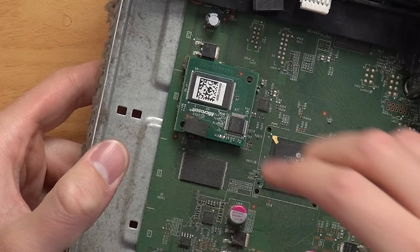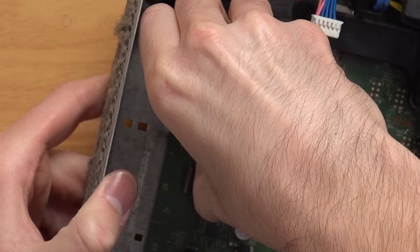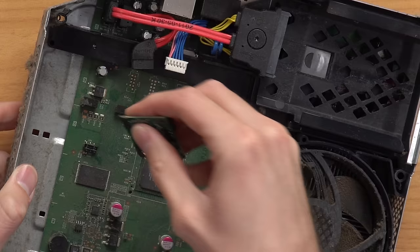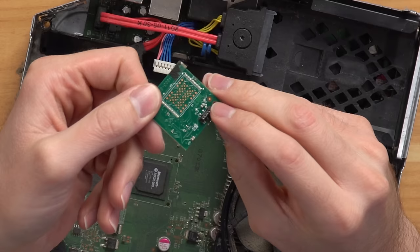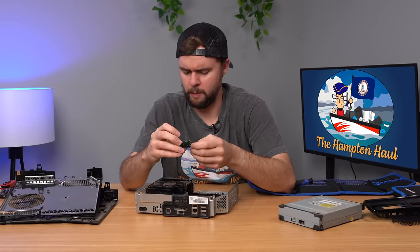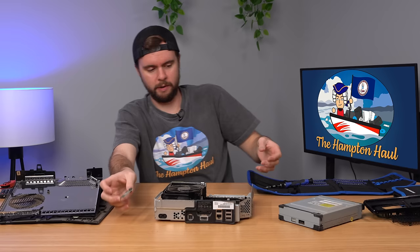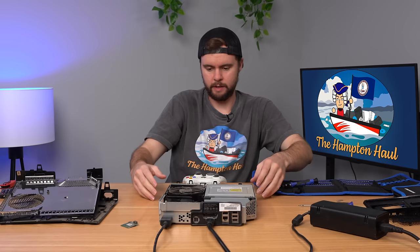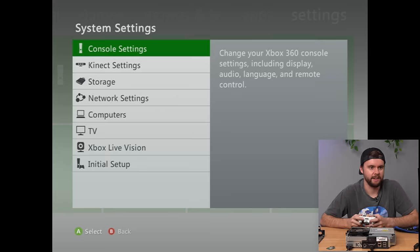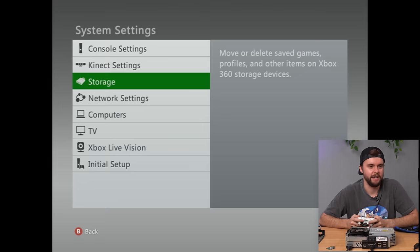The flash memory is four gigs on a little proprietary connector — and it just pops right off. Now testing: will it boot without that module? We've got life — it's getting to the main menu. Going to Storage, it shows 'No storage devices found,' which is actually a good sign — it loaded without the corrupted module. Looks like this is working now.